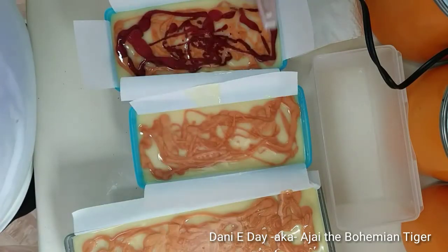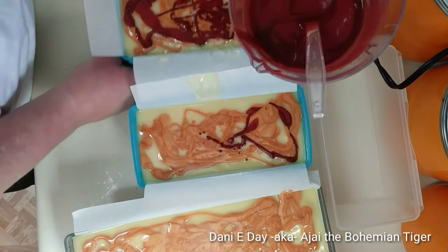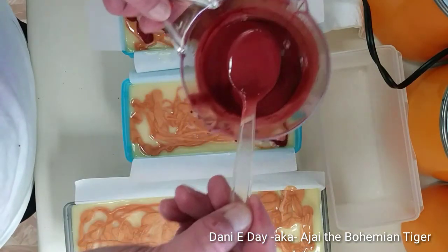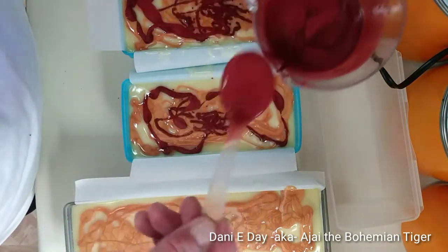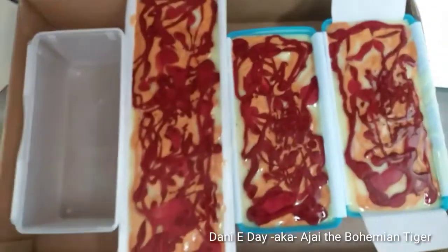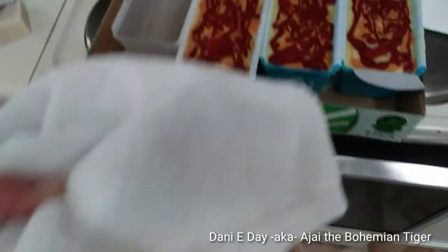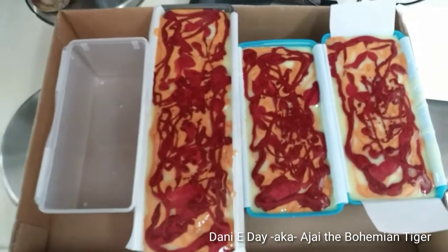I'll just keep doing this, and then these will have to set up for hours — so I won't be popping them out of the forms until sometime tomorrow. I've got them in a cardboard box, and I'm going to put another piece of cardboard over the top and then a towel over that until tomorrow. That will help keep the heat in until it sets up and gets ready for cutting.